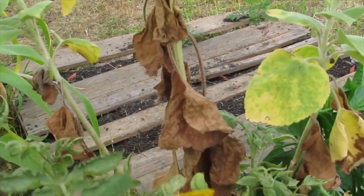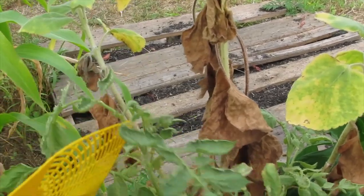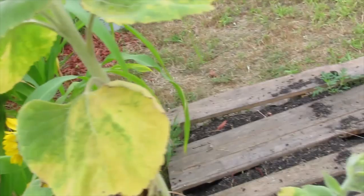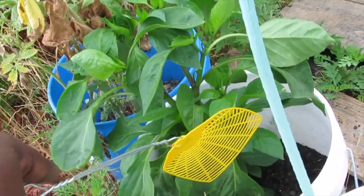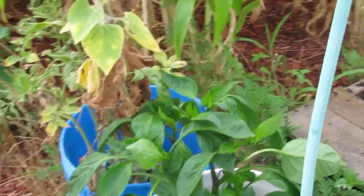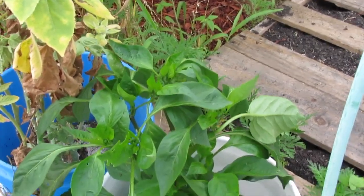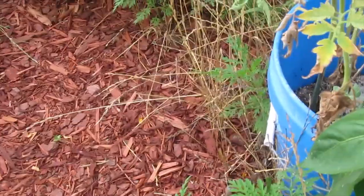This tomato is doing a lot better in here — it didn't get wilt, though I think it got stunted a bit because it's in there with sunflowers. This is a giant marconi pepper and he seems to be doing okay. A little bit of bug damage, but not a lot — it's that white moth right there.